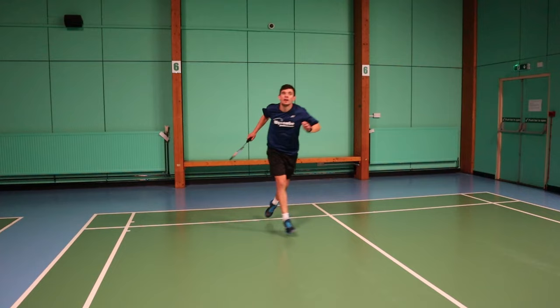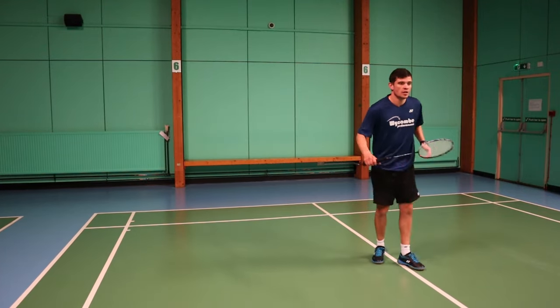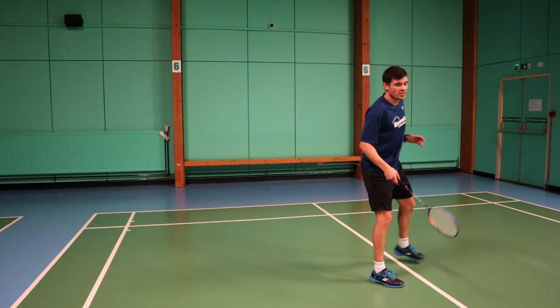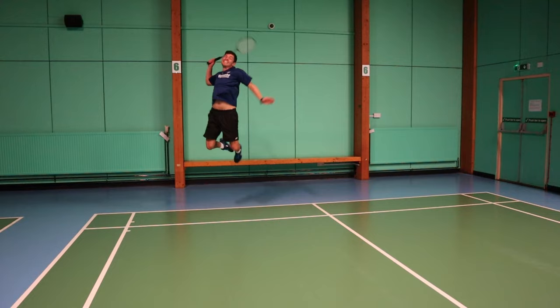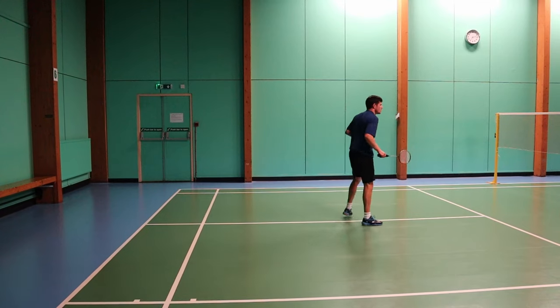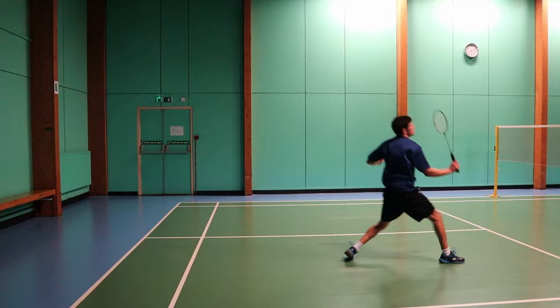This movement is very explosive, but you will be using it when you get given a lot of time by the opponent — when they give you a high lift, for example — because without that time, you won't be able to get back and get up to the shuttle. This movement is also very good for getting a big advantage on your opponent, by making them split nice and low, and it allows you to hit lots of different shots and get them in trouble.